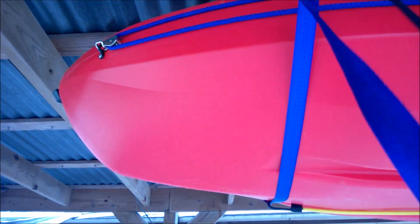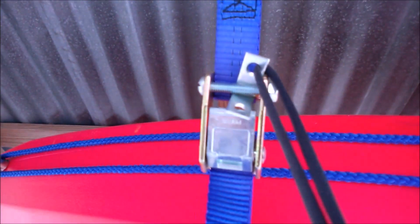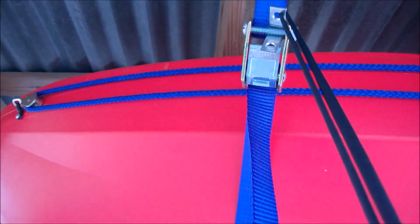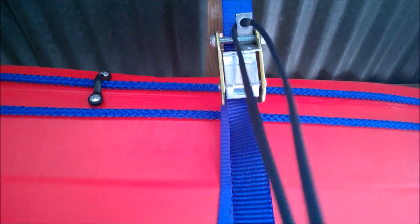I pull the strap down and there's a little L bracket tied to a string, and when I pull on that, it releases the strap. So I can lower the front, then I'll come over here and do the same thing. Pull on the strap and lower the back all the way down until it's about a foot off of these tables.